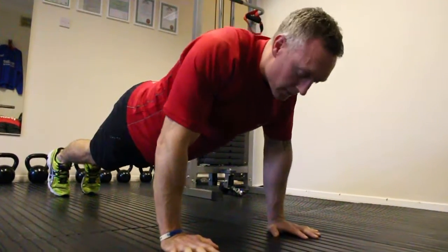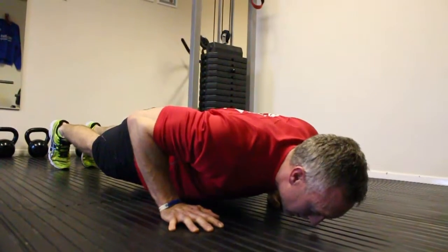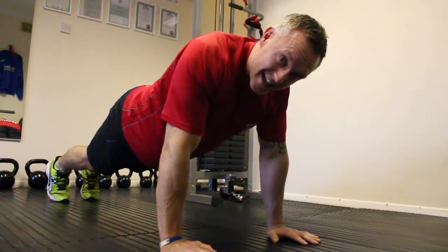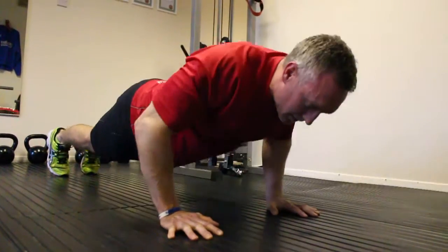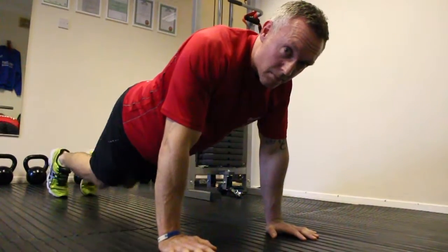Keep the core tight, breathe freely and drive. Try and do five to ten press-ups. Always keep the technique right, and once you finish, place the knees on the floor.